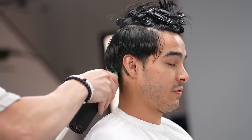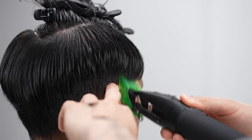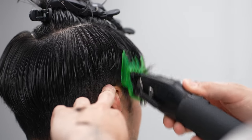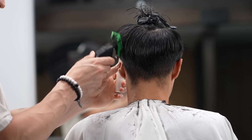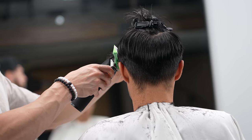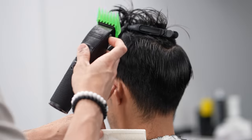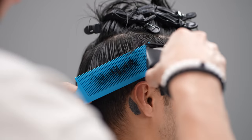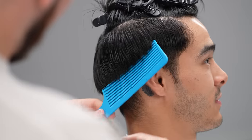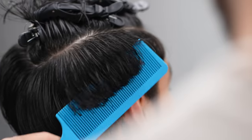Next, using your clipper and the number 3 guard with the lever open, start debulking. Remember, you want to flare away when approaching the parietal ridge area. Don't worry if it looks too bulky because now with your fade comb, take any harsh lines out using clipper over comb and remove any dangling hair that may get in the way through the blending process.